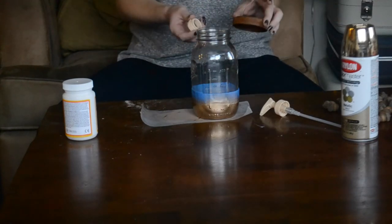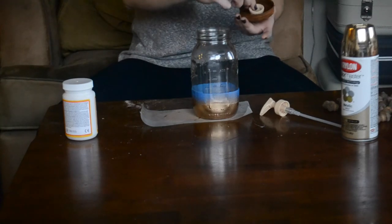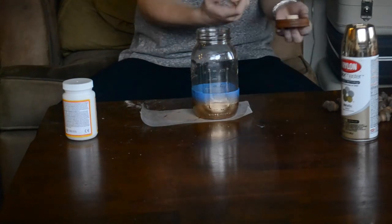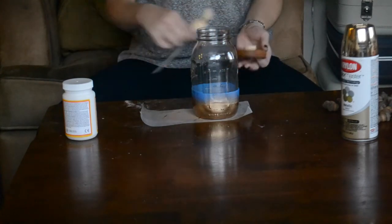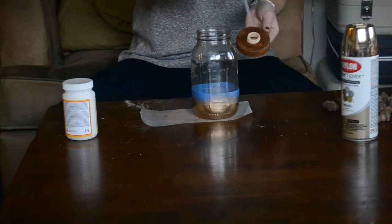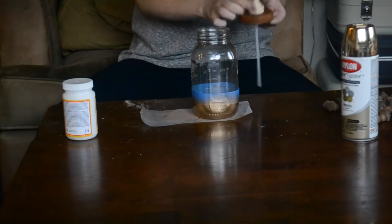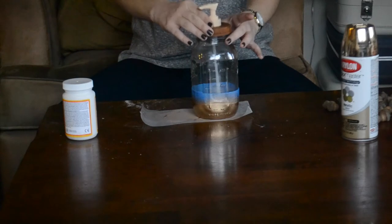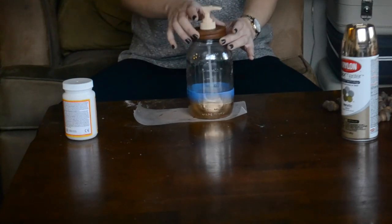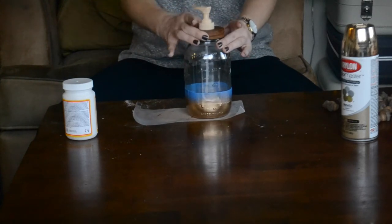This is the soap dispenser kit from Factory Direct Crafts. I'm going to take the bottom piece and slide it through the center hole in the lid, just like that. Then I'm going to take the dispenser and put it into the top and twist it on, just like that. Then you just slide it in the top of your jar and spin it. This is an awesome pump for dish soap because it's so big you don't have to refill it often, and it looks super cute sitting on the countertop.